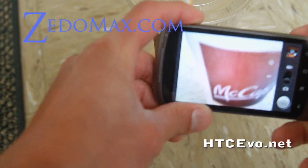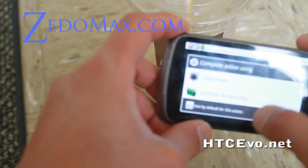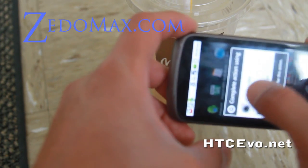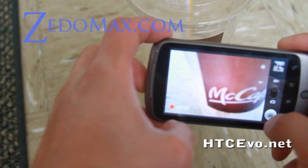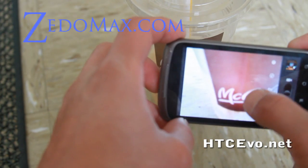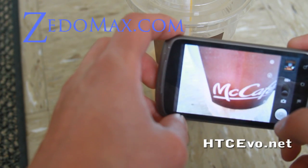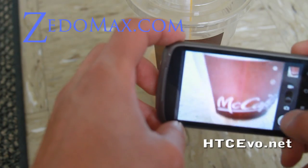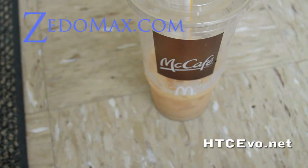Let me show you the Nexus One with Froyo — you can't do that there. There's no functionality to manually focus; you're just stuck with autofocus. It can do autofocus up close, but it's great to have that manual focus functionality on the Evo.